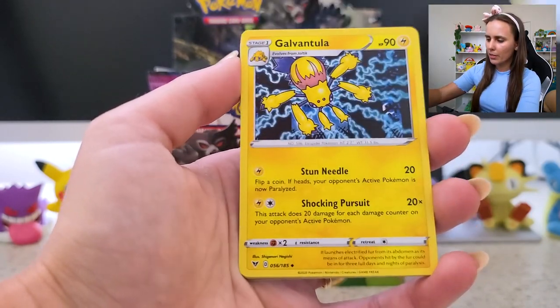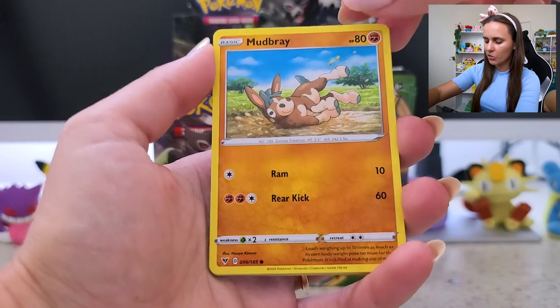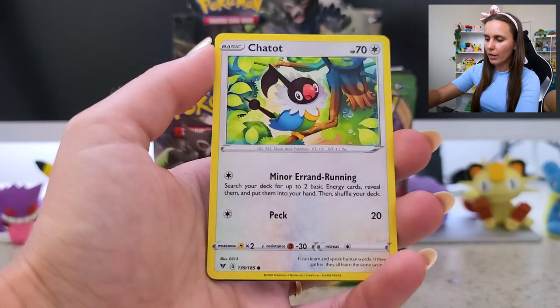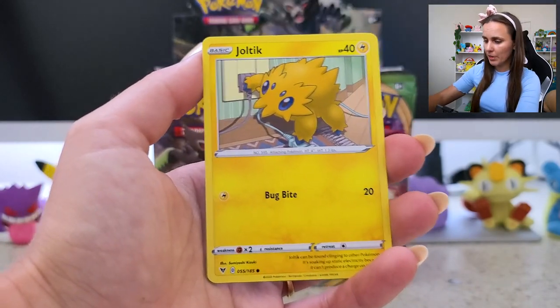I kind of want to go through and maybe give backgrounds and histories on some of the card illustrators as well — some of my favorite Pokémon card illustrators. Something I've always been into is the designers and people who actually put together these Pokémon cards, the different styles and how they've evolved over the years. So if that's something you're interested in, let me know.